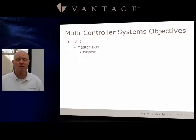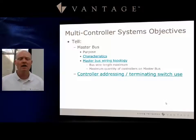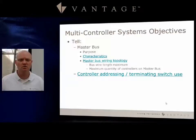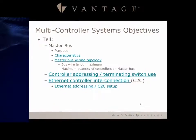First, we're going to talk about master bus — its purpose and characteristics. We'll also talk about the master bus wiring topology, the bus wire length maximum, and the maximum quantity of controllers on a master bus. Then we'll get into controller addressing and terminating switch use. At the end, we'll wrap up with the ethernet control connection, or C2C type of control, including ethernet address setup and when to use it compared to the master bus.